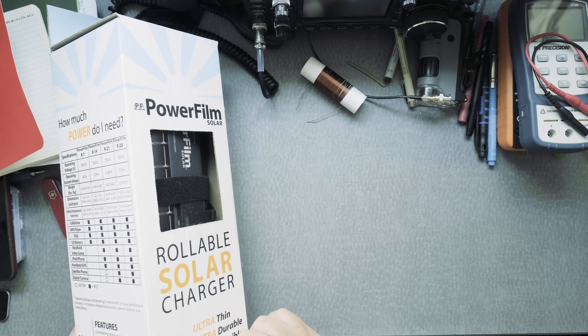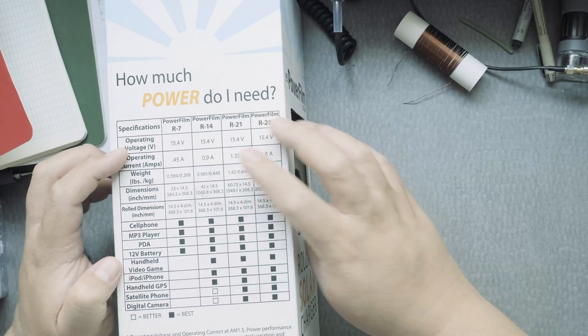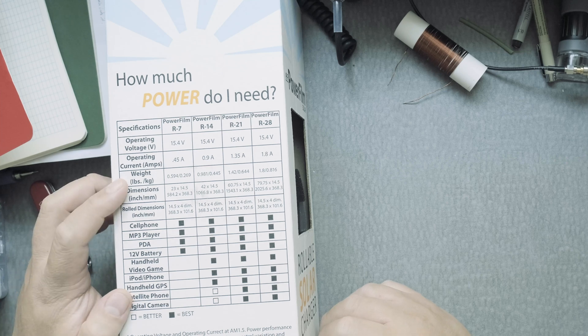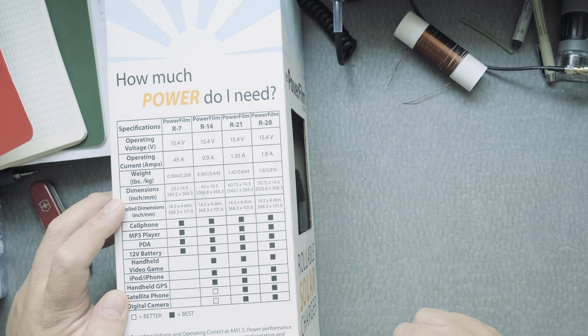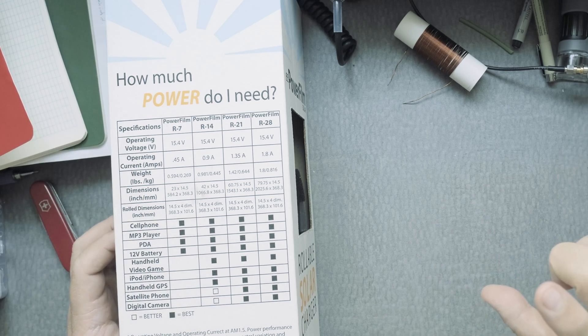This is the 14-watt version. It says 14 watts, operating voltage goes up to 15.4 volts, gives you 0.9 amps, and it weighs about a pound. Dimensions are about 42 inches by 14.5 inches.